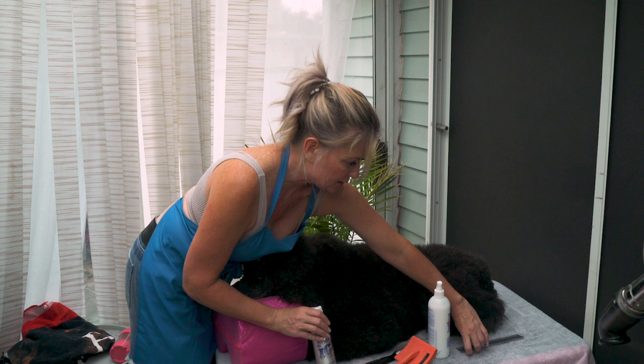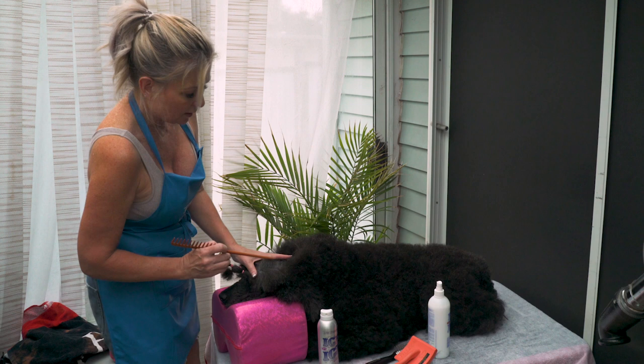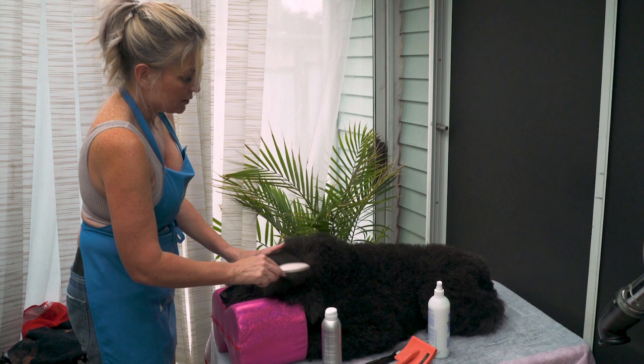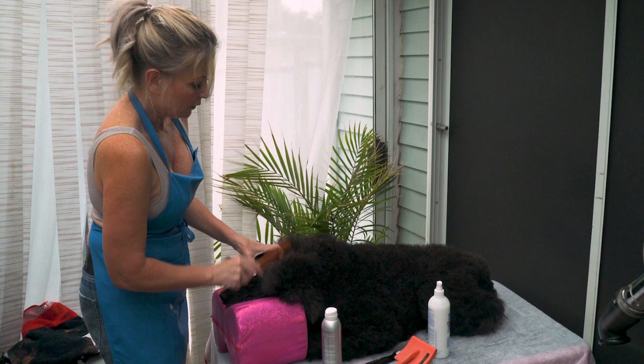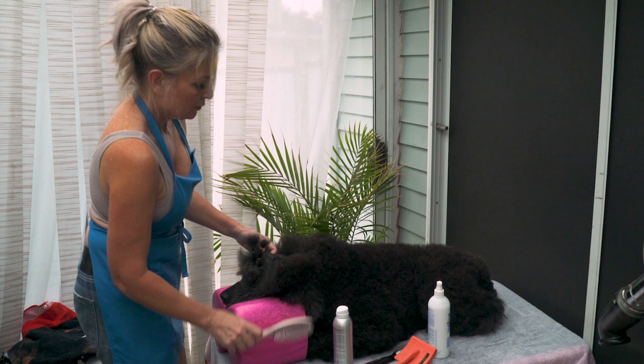Now I'm going to show you how to use the Ice on Ice Ultra Conditioning and Dematting Spray to prevent mats in the future. Right after the bath, after I have her little topknot in, I'm simply going to line comb her. Some people like to part the hair to the skin with a knitting needle or a big bone comb. Then a light spray with the Ice on Ice Ultra will help prevent future matting.